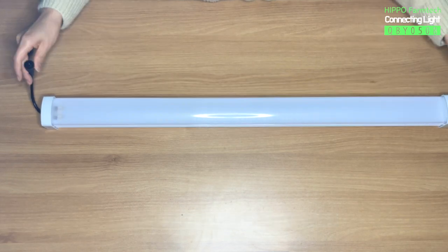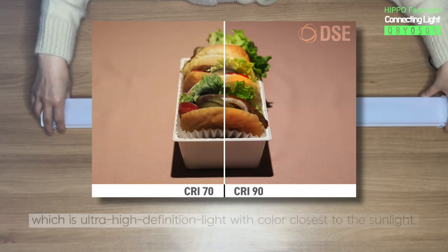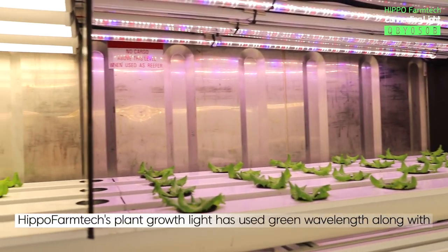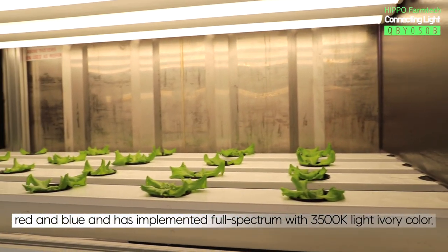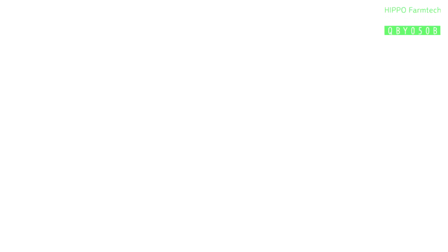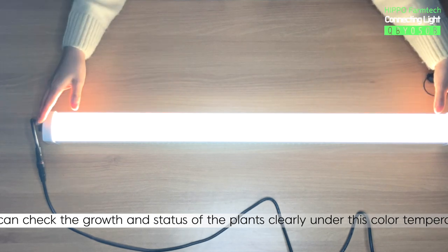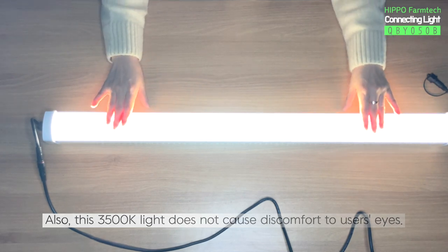QBY050B has a CRI level over 95, which is ultra high-definition light with color closest to the sunlight. Hippo Farm Tech's plant growth light has used green wavelength along with red and blue, and has implemented full spectrum with 3500K light ivory color. Let's see the color by turning it on. The light is comfortable to the eyes and also visually excellent. You can check the growth and status of the plants clearly under this color temperature. Also, this 3500K light does not cause discomfort to users' eyes.